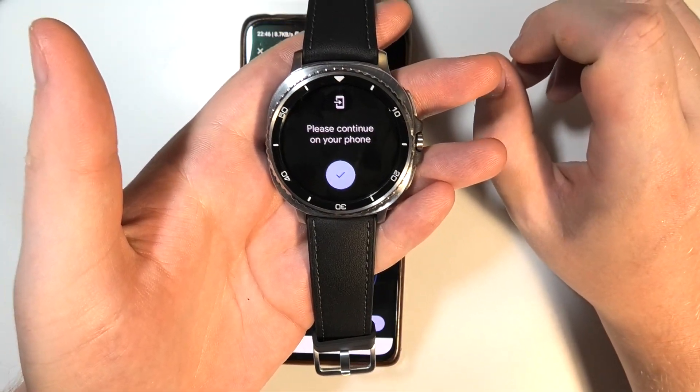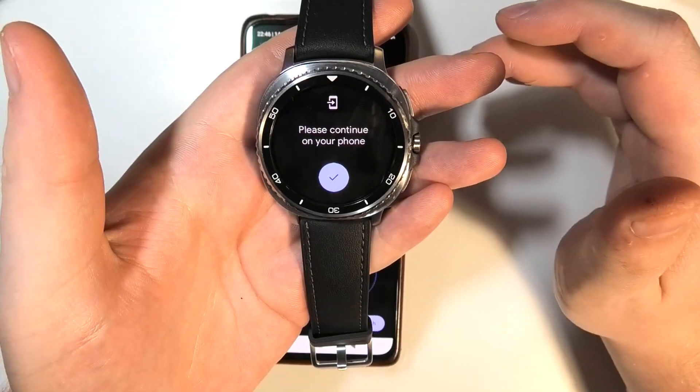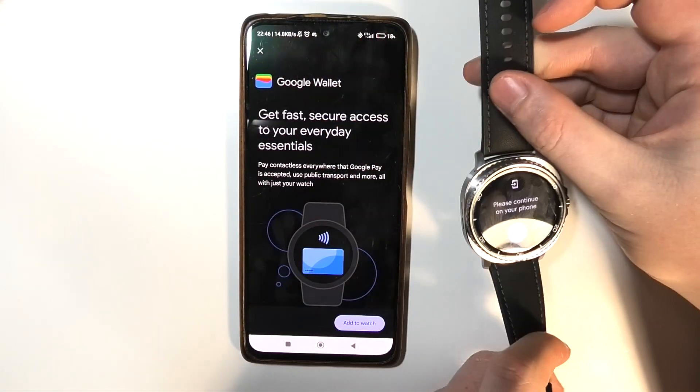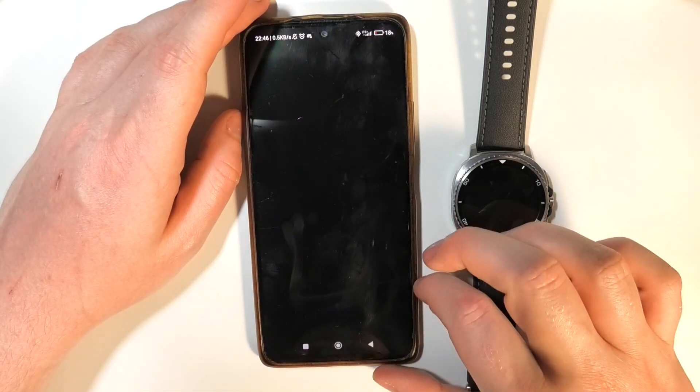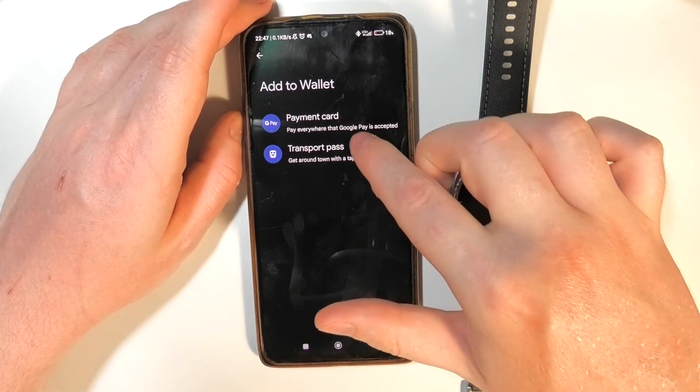Click on the plus button. Make sure that your phone is connected to your watch, and then we can transfer to the phone. On the phone itself, select 'Add to Watch.'